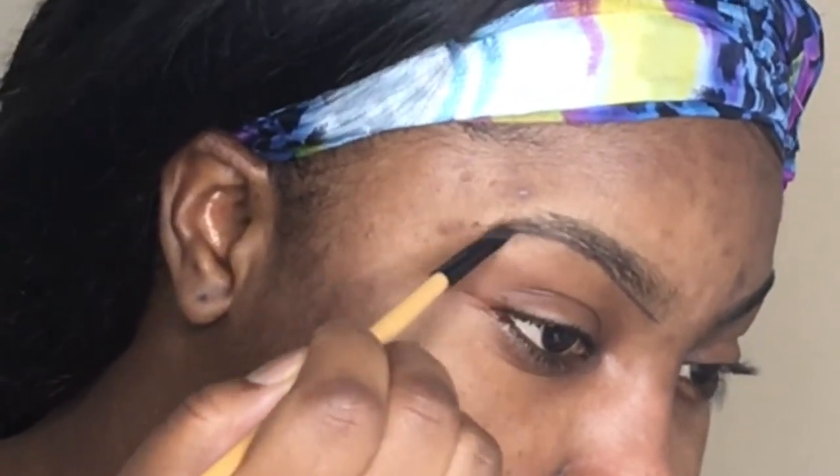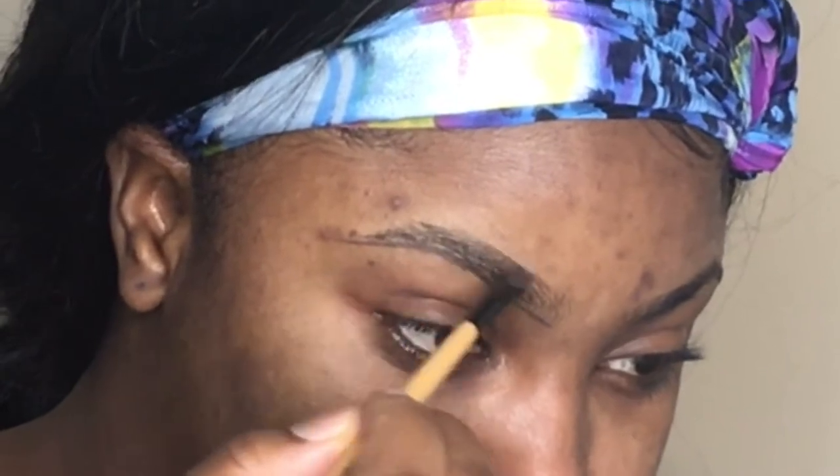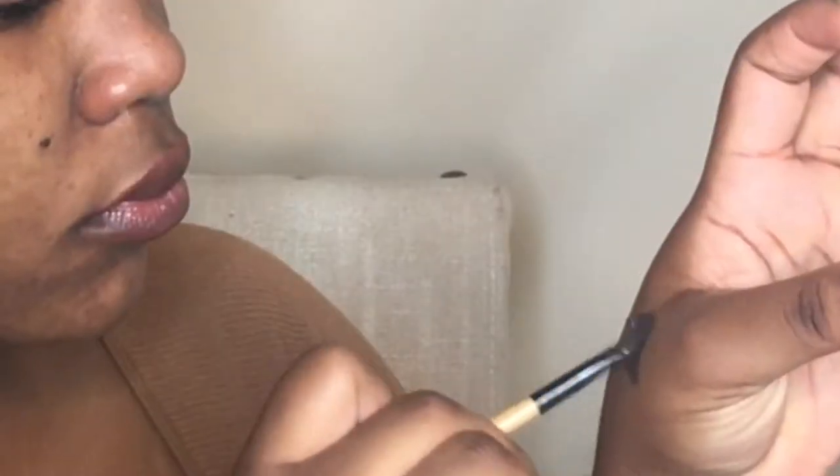Once the brush is really flat and all the strands are together, you're going to go ahead and start outlining your eyebrows, starting from the bottom and then going to the top. After that, we will fill in between with hair-like strokes.